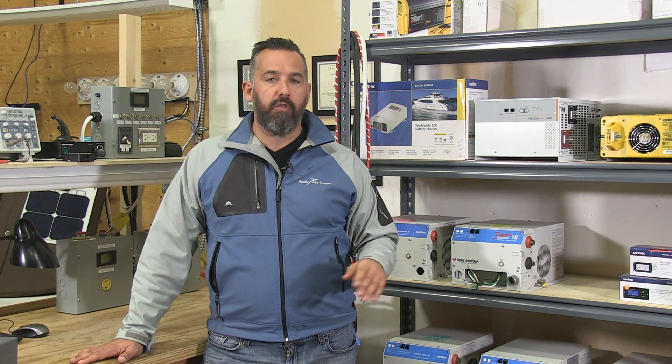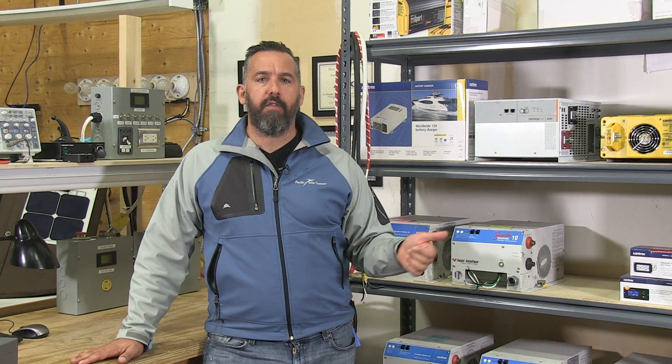A modern true sine wave inverter does both really well. So what are inductive loads and why should I care? Inductive loads are, for example, your Nespresso machine, a microwave, a TV, a sound system — anything that is modern and non-resistive.